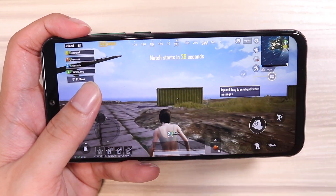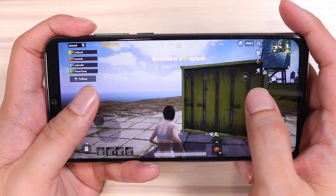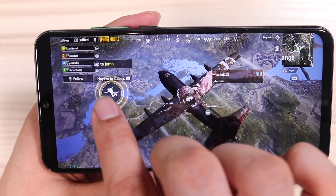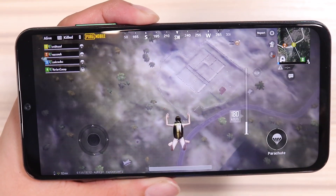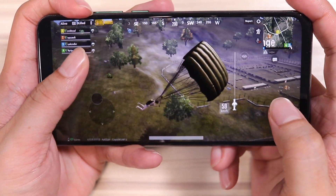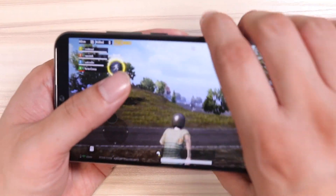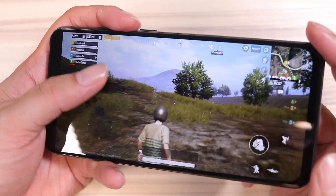Here we go with PUBG. The only thing bothering me is that it's not full screen display when playing games — it didn't use the notch in Mobile Legends, and same here in PUBG even in notch mode. But the graphics are unmatched. There is simply no phone at this price range that can play this game this smoothly with this kind of graphics. The Redmi Note 7 usually lags at this point. This is what you get for 8,767 pesos. And it is not heating up — on other phones it would be scorching hot at this point.